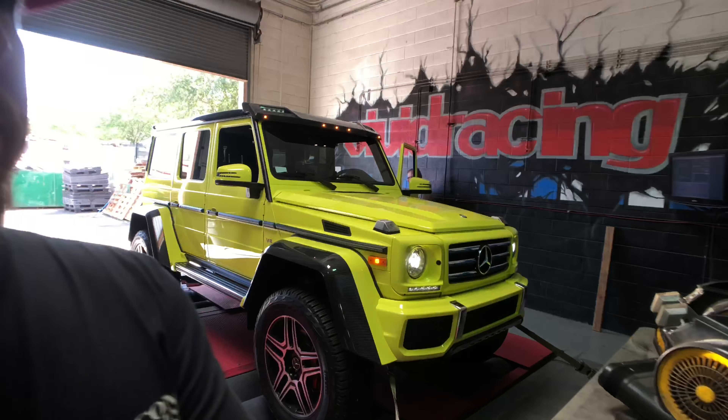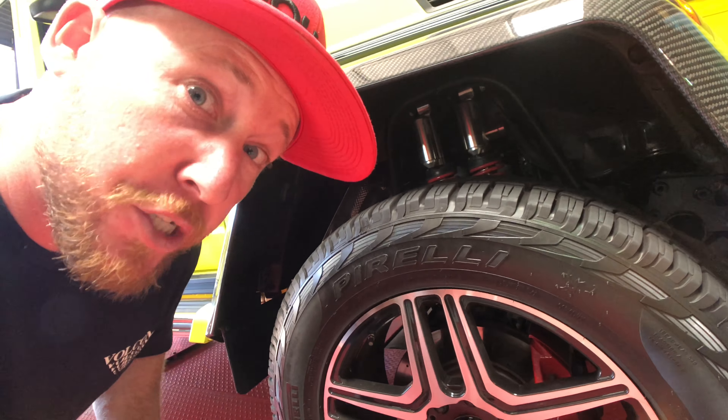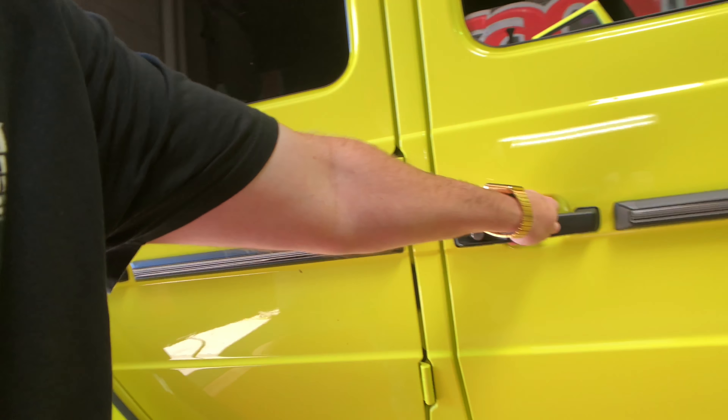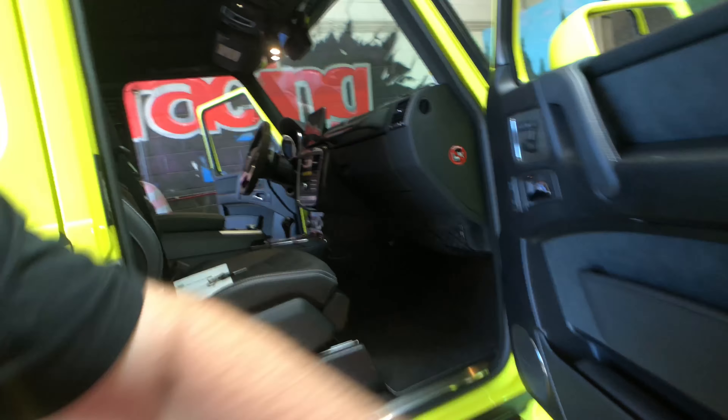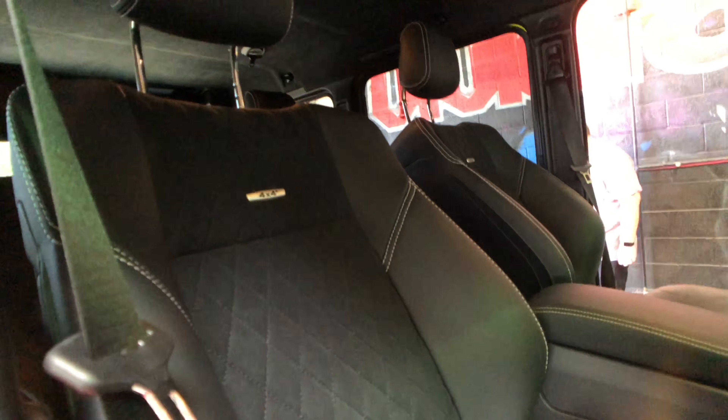We got the Mercedes G-Wagon 4x4 squared on our dyno about to run some power numbers with the all-new Agency Power exhaust — but who really cares what it makes because it's gonna sound sick and this thing looks rad. It is massive. I've seen only one or two of these in person before, but it's got carbon fiber fenders, enormous suspension, a pretty nice interior with carbon fiber and diamond stitching — the perfect family SUV to terrorize the streets of Arizona or California. We're gonna run this thing now, so let's see how it does.